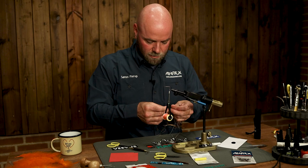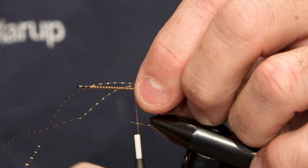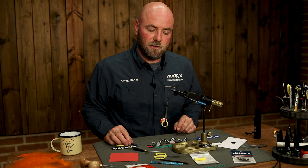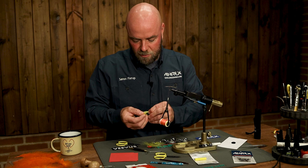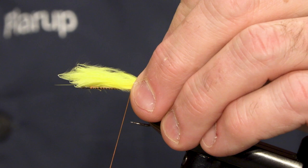I'm going to take a few strands of gold crystal flash and use them to tie it on at the bend of the hook and fold it backwards like that. The tail of the fly consists of yellow and orange marabou. I'm going to use two feathers here, so I'm just going to take a small amount of marabou.